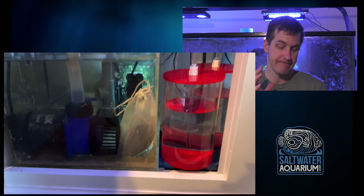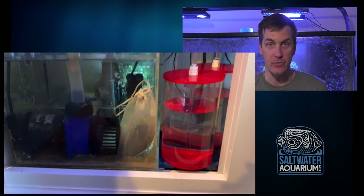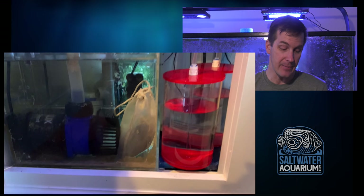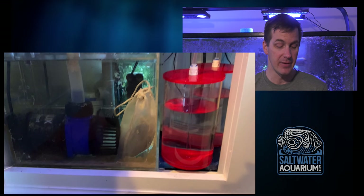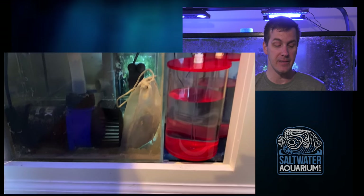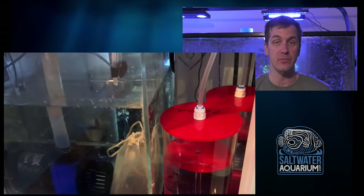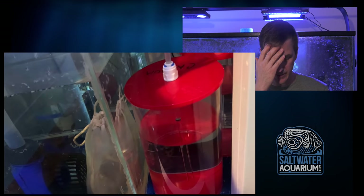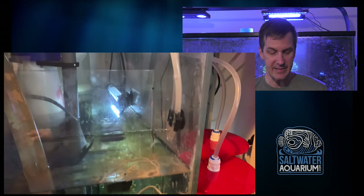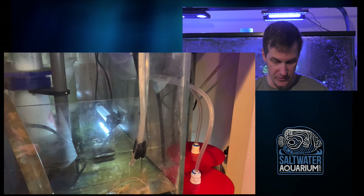Pausing here — media in a bag. Not gonna get much water flowing through that media; it's gonna be easier for the water to roll around it than to go through the bag. He placed it in front of his return pump, which can help pull some water through it, and he's got a basket or strainer in front of the pump to keep that bag from getting sucked in. I always try to put strainers in front of pumps — good work on doing that. Smart to add a little bag of media right there in front of the return pump.